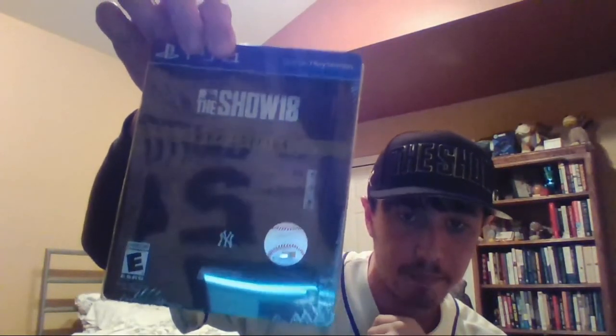And then we have the actual game itself in the limited edition steel book, as you guys can tell. I probably need to buy a new webcam because the one on my computer is just not cutting it, I apologize about that. But as you guys can see, let me take the cellophane wrapper off here. We have the steel book and it's kind of this casing on it.